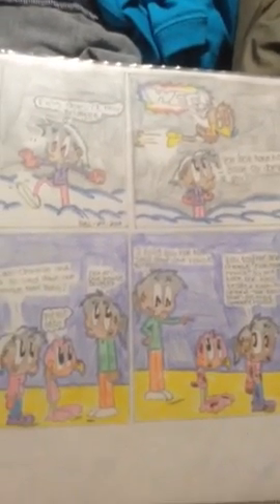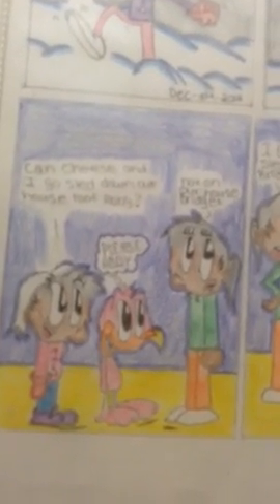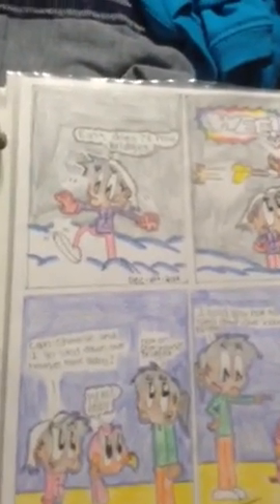I haven't done the character roster yet, so it's still empty. I already showed you guys that — it's a clearer version of it.